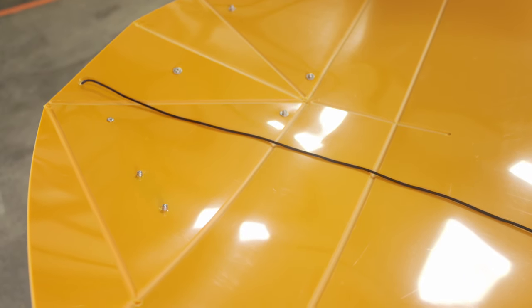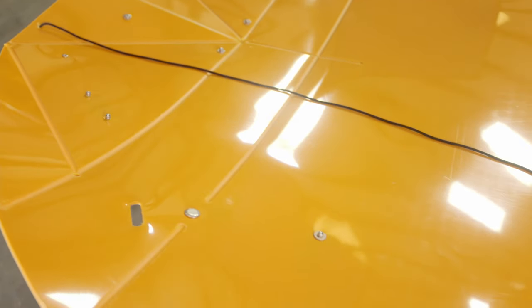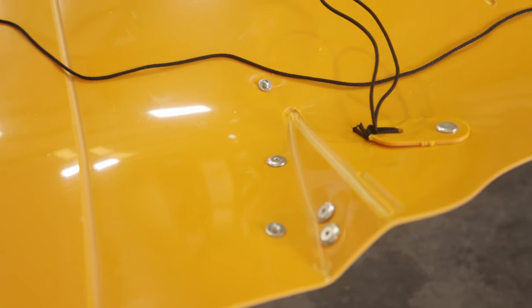We machine grooves in the plastic to create the fold lines. It's very important you follow those fold lines until you've broken in your kayak.